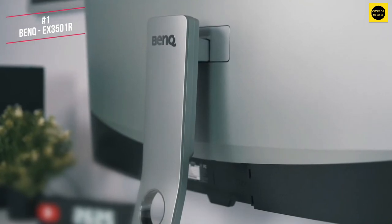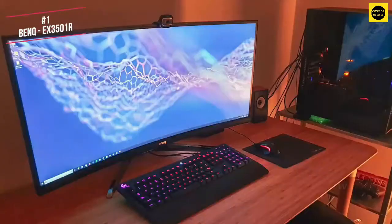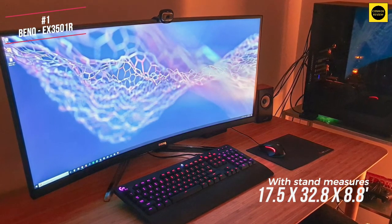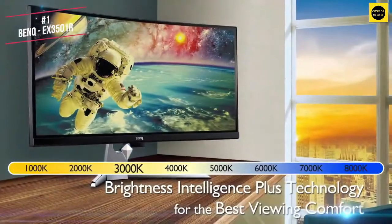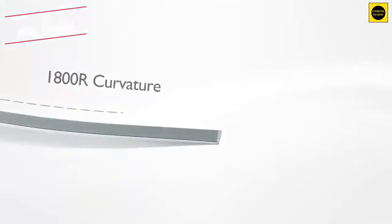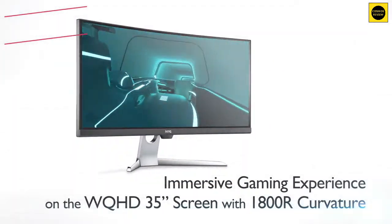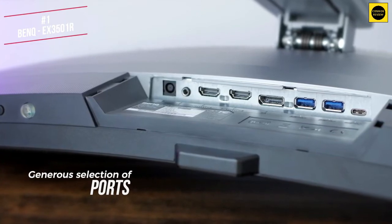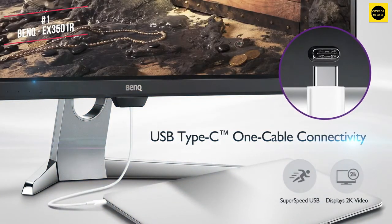It comes with a stand that provides tilt and height adjustments, though it's worth noting it lacks swivel adjustment. When on its stand, the EX3501R measures 17.5 x 32.8 x 8.8 inches and weighs 22.9 pounds, so it's pretty desk-friendly. With its 3440x1440 pixel native resolution and a 21:9 aspect ratio, the EX3501R is a true ultra-wide monitor. The panel is seriously curved with an 1800R curvature rating. For connectivity, there are two HDMI 2.0 ports, one DisplayPort, one USB Type-C port, two USB 3.0 ports and a headphone jack.